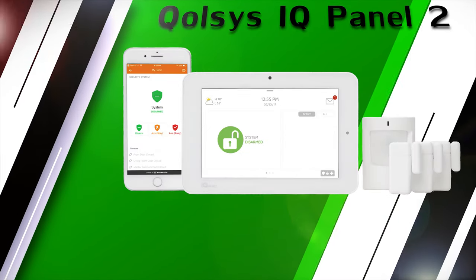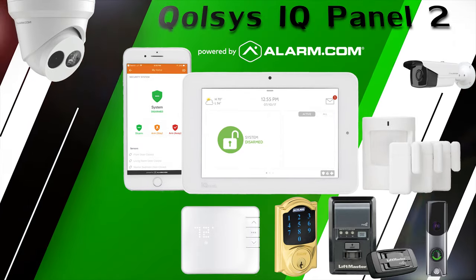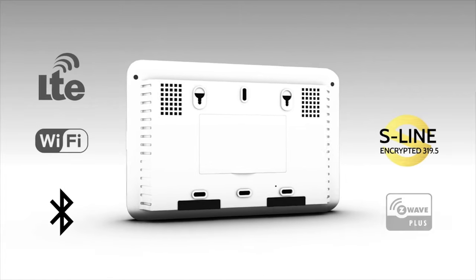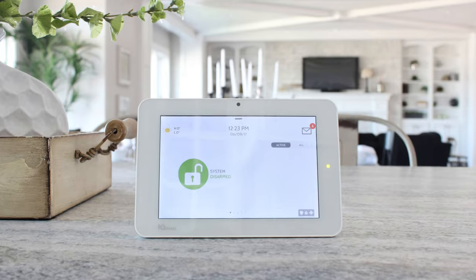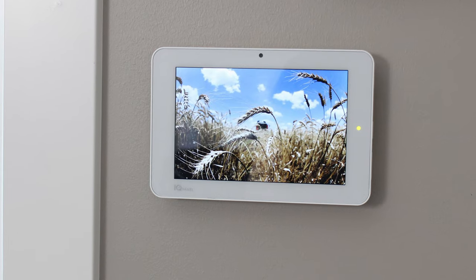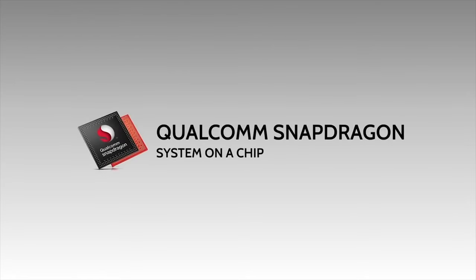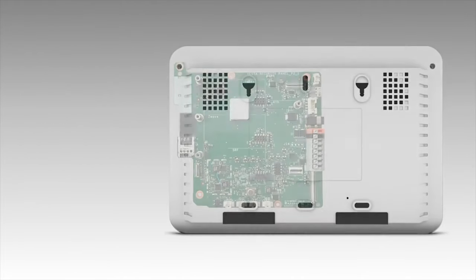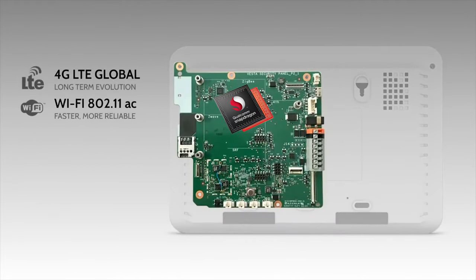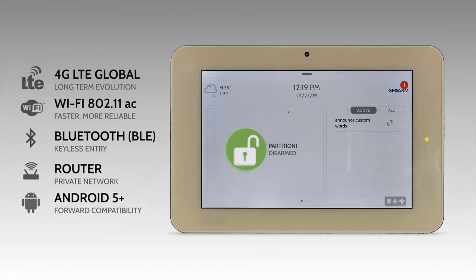The Qolsys IQ Panel 2 Wireless Encrypted Security and Automation System. The IQ Panel 2 has a 7-inch touchscreen with industry-leading screen resolution of 1280 by 800. Inside the main control panel lives a Qualcomm Snapdragon quad-core processor with Android 5 Plus software, which allows the system to announce custom words and makes DIY programming a breeze.